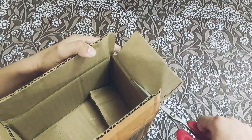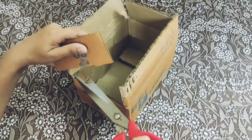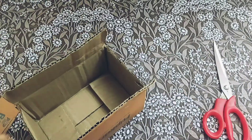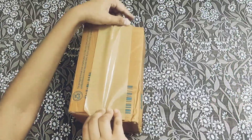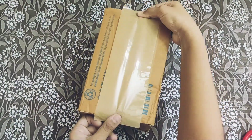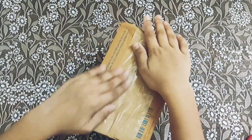Wrap the open side with tape. Put it twice so that it will be strong.